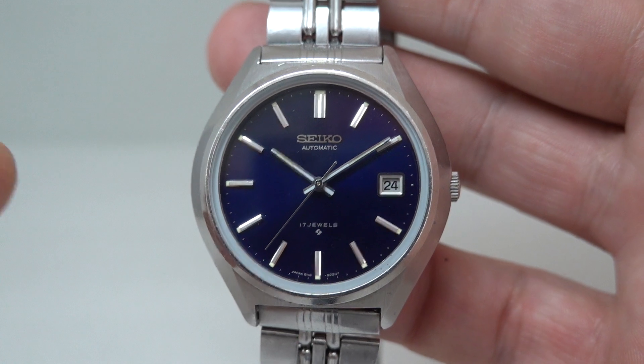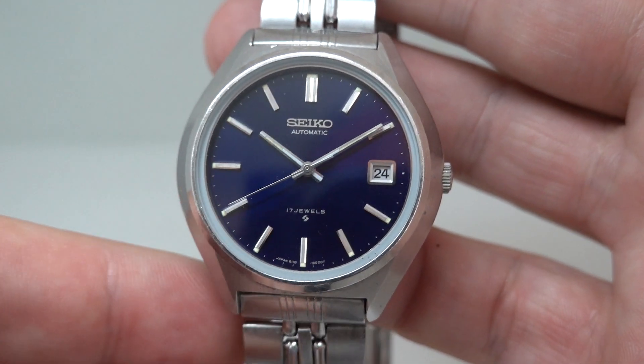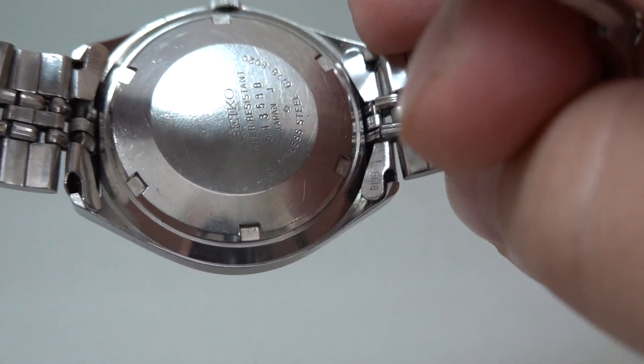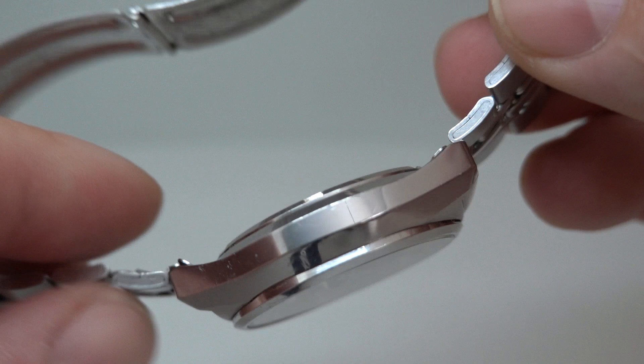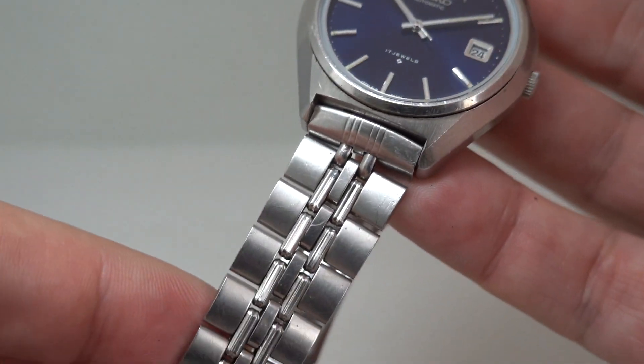Inside you've got a Seiko automatic wind-only movement with quick-set date. That's housed in a stainless steel case which was marked water resistant — it won't be water resistant anymore, but it was when new. There's a screw-down case back.